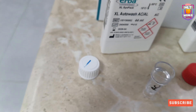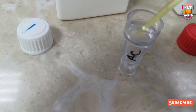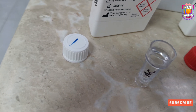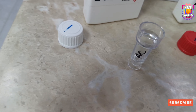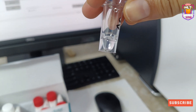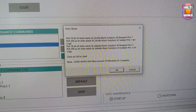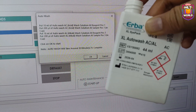First we will keep AC solution, because it was specified that AC solution needs to be at sample position 1 — 200 microlitres — and 18 ml of AC solution needs to be kept at position 1 in the reagent tray. It will use almost all 200 microlitres, but you can keep 250 microlitres if you prefer. Now we will place the 18 ml AC solution at position 1 in the reagent tray.